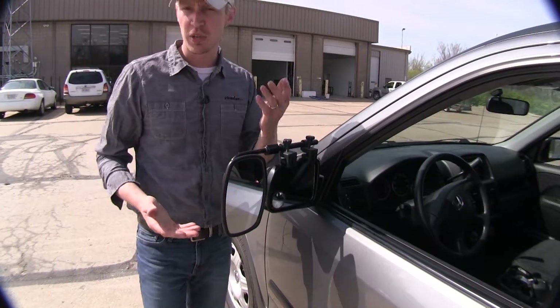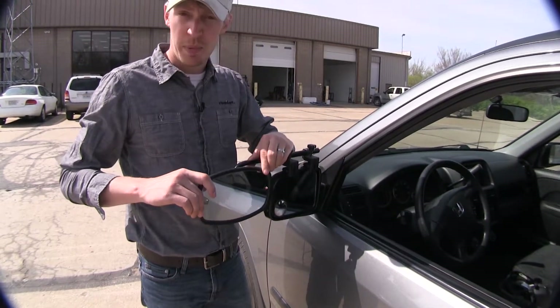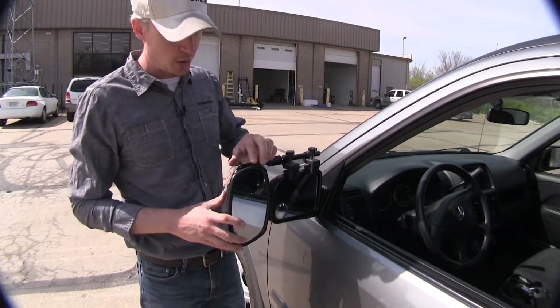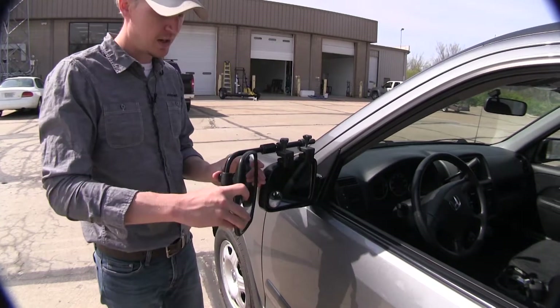The mirror itself can be rotated 360 degrees, so if you'd like to turn it to that horizontal position for a different view, you have that option. It can also be adjusted to most angles — we've got our up and down, diagonal, and side to side.